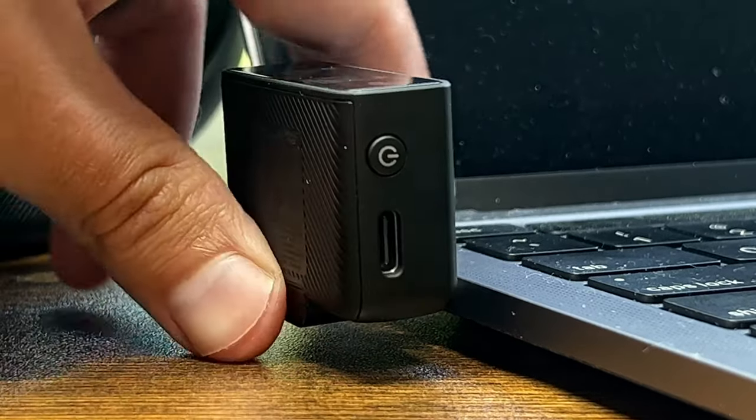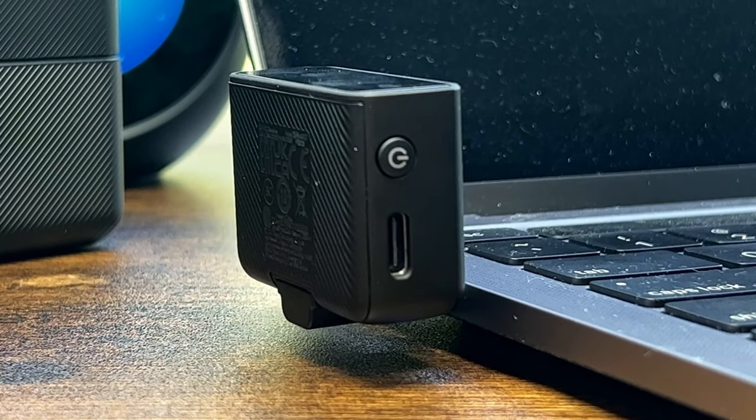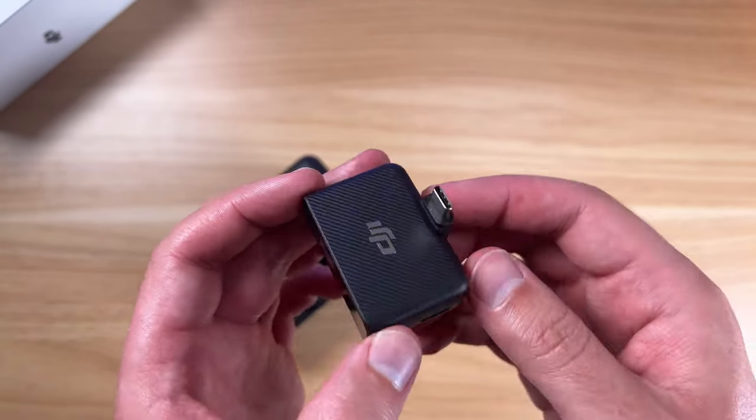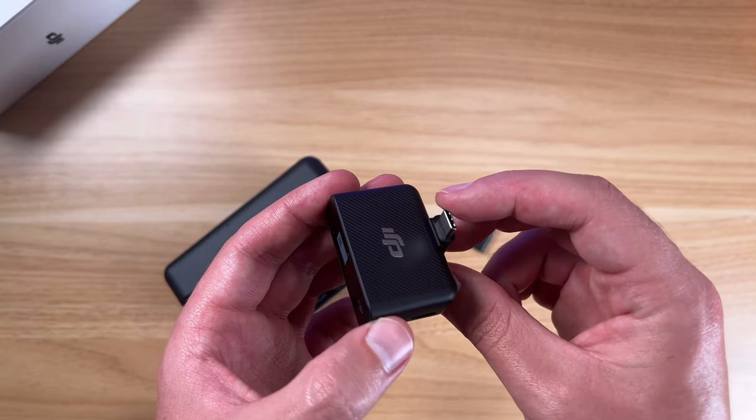This is pretty lightweight — I'm very impressed with the size and the weight of this. I plan on using this with my Osmo Mobile 5 gimbal as well, so I can show you guys that in another video. This is a very small form factor, so I'm pretty impressed with it.